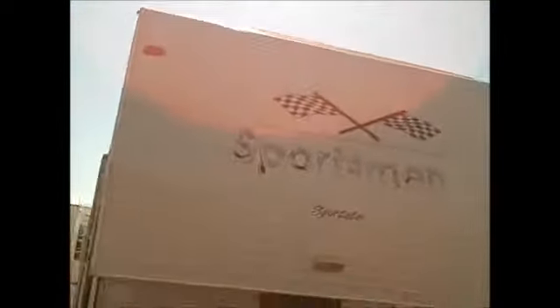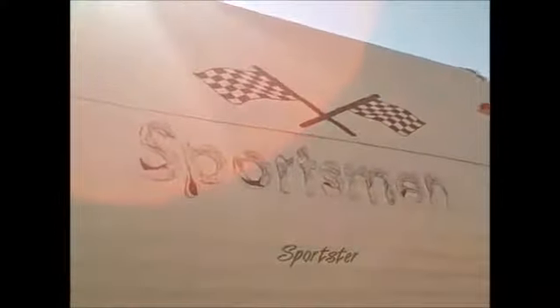Here in the front it's all aluminum siding with wood construction. As you can see, the decals here in the front are kind of coming off — that's pretty typical of the age. Here in the front you're going to have electric jacks, so there's no hand cranking those up and down, just push a button, which makes it really nice.